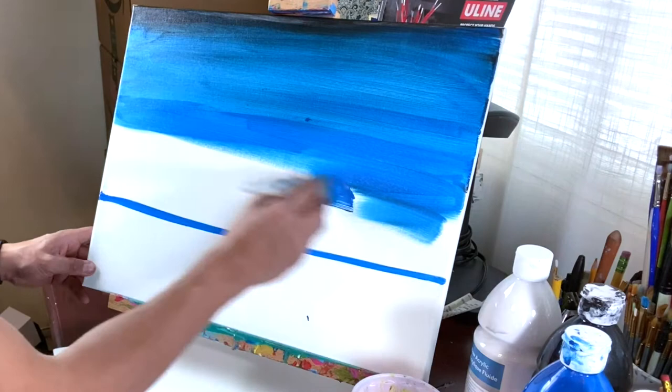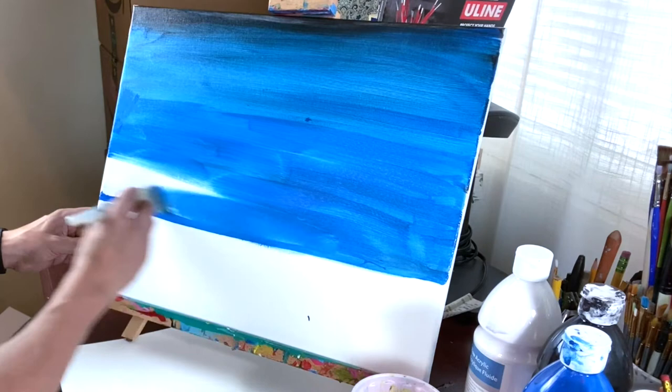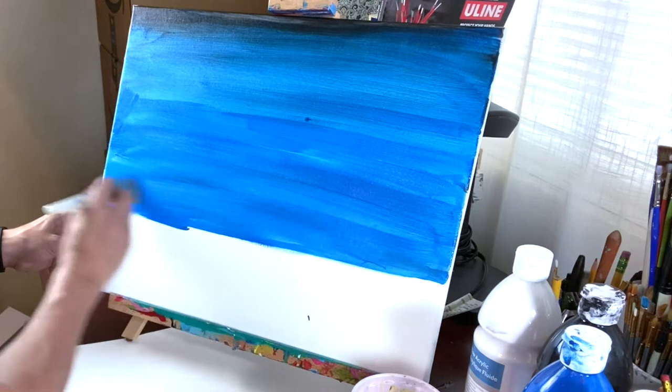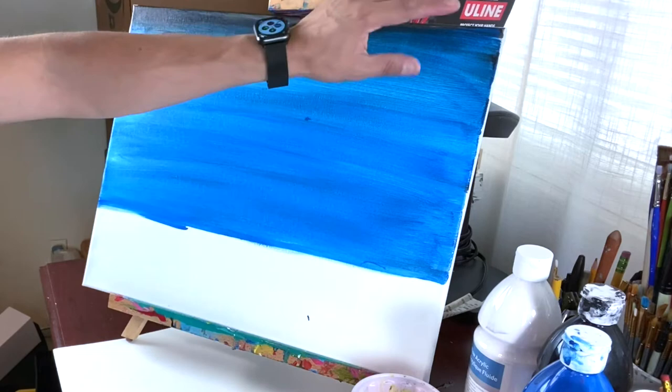I'm going a little bit fast, but anytime you can just pause the video and catch up. If you get behind it's okay, just pause. This is going to be our step one — our sky. We have beautiful blue here and a little bit of black on the top.